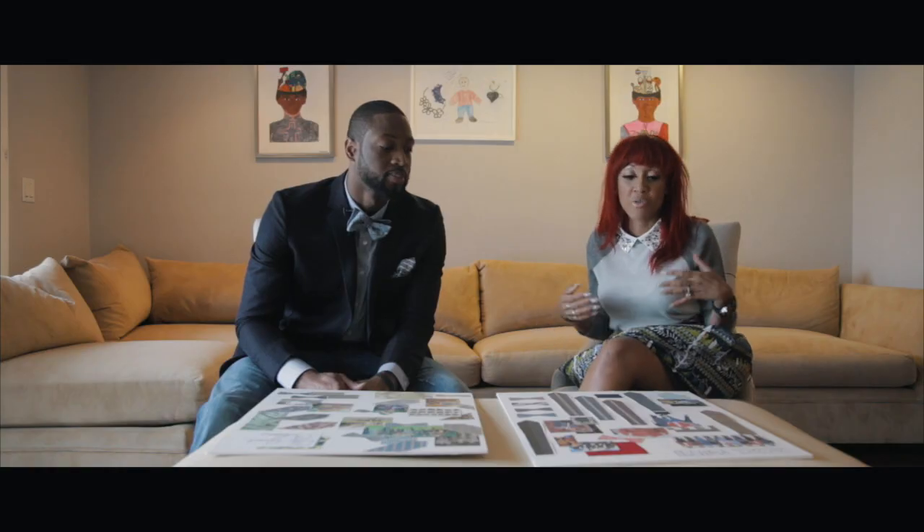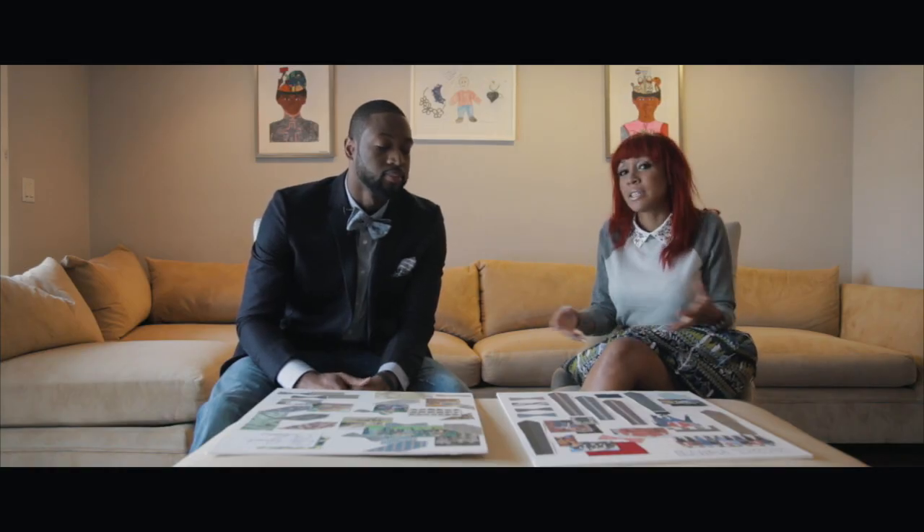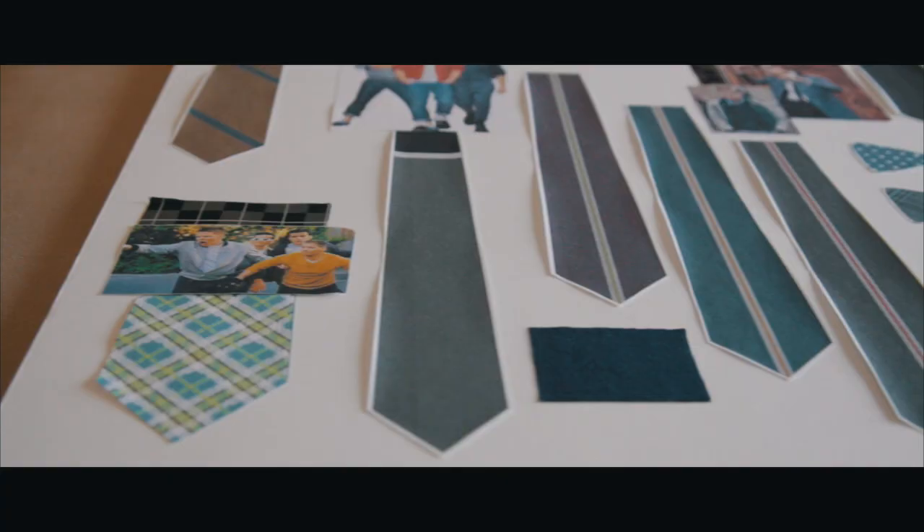Our first inspiration is Rebel Youth. We wanted to pick something that felt young, fresh, fun, that the kids could wear. Funky.